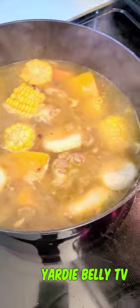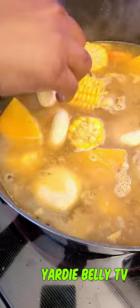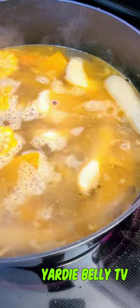Once you are back to a boil, you want to add in your dumplings. Just knead your flour, add a little water, make a dough, shape it into the dumpling style you like, and you've got dumplings — easy like that.